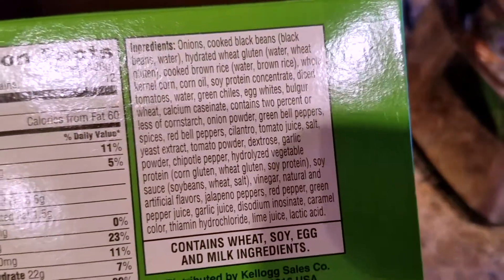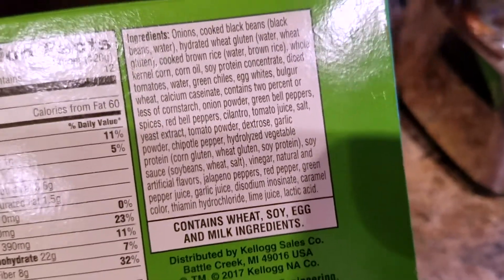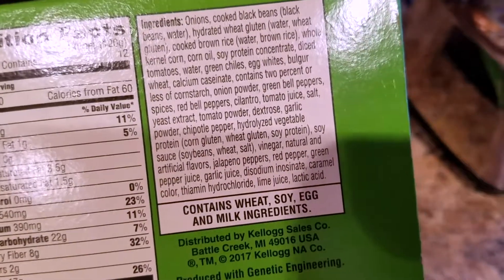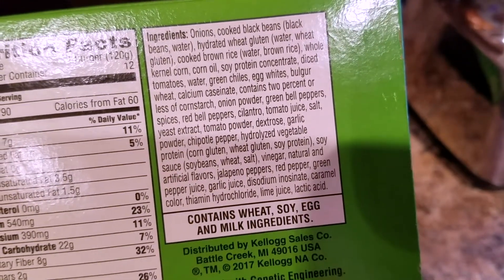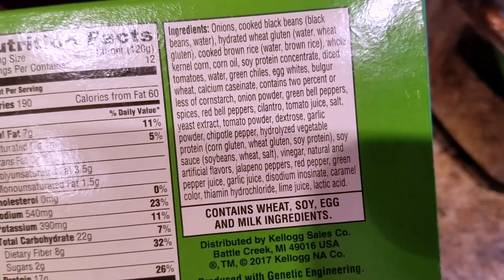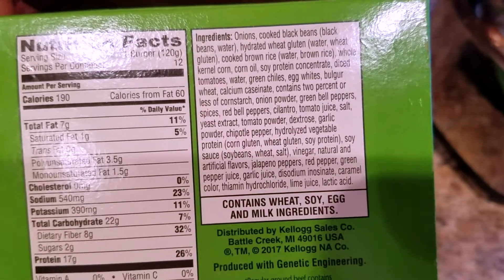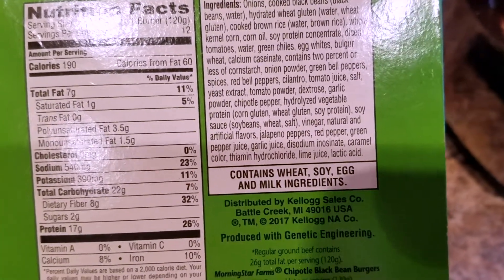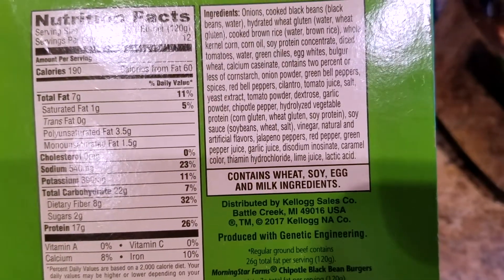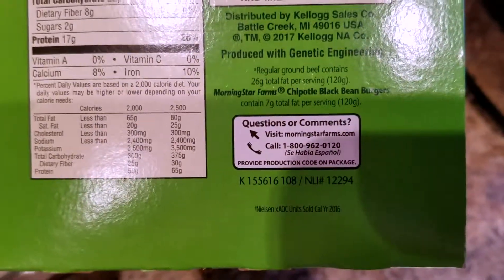The ingredients are: onions, cooked black beans, water, hydrated wheat gluten, wheat gluten, cooked brown rice, full kernel corn, corn oil, soy protein concentrate, diced tomato, water, green chilies, egg whites, bulgur wheat, calcium caseinate. Contains two percent or less of: cornstarch, onion powder, green bell peppers, spices, red bell peppers, cilantro, tomato juice, salt, yeast extract, tomato powder, dextrose, garlic powder, chipotle pepper, hydrolyzed vegetable protein, corn gluten, wheat gluten, soy protein, soy sauce, soybeans, wheat, salt, vinegar, natural and artificial flavors, jalapeño peppers, red pepper, green pepper juice, garlic juice, sodium inosinate, caramel color, thiamine hydrochloride, lime juice, and lactic acid. Contains wheat, soy, egg, and milk ingredients. Produced with genetic engineering — which they're starting to do away with now.